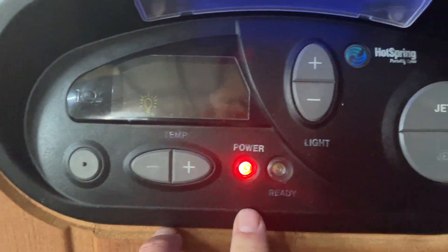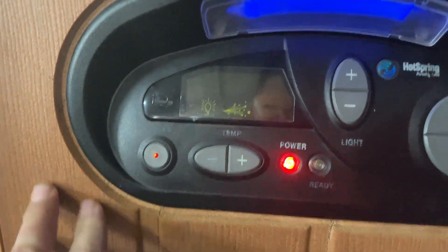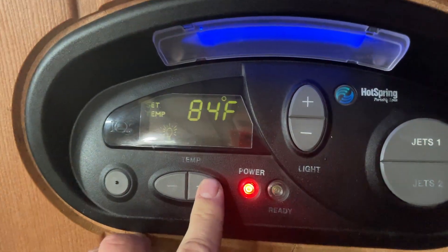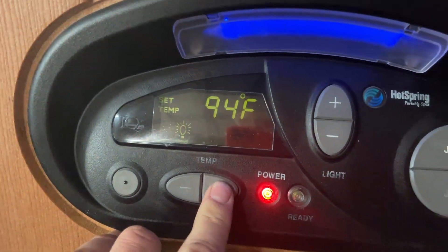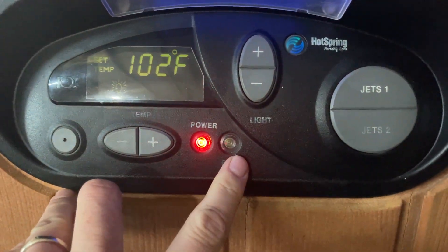This will run 24/7 with your circulation pump unless you turn it off. Solid red light means everything is working correctly, and once it reaches the set temperature it'll be solid green. The clean cycle is a 15-minute timed jet cycle — it'll pull your water in and it's good to do with your chemicals; it turns itself off automatically. For temp, you're going to set it up here to 102 — we typically preset them to 102. Once your spa reaches the set temperature you're going to have a nice ready light on there.